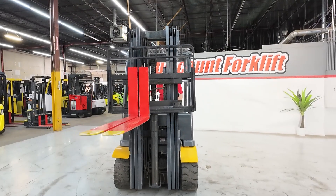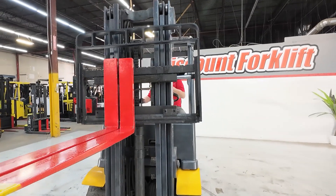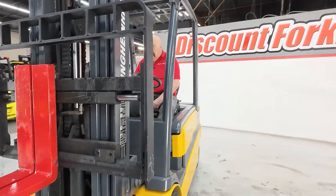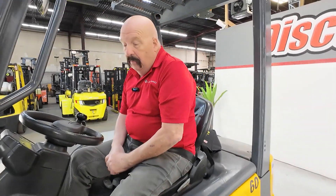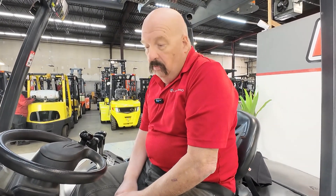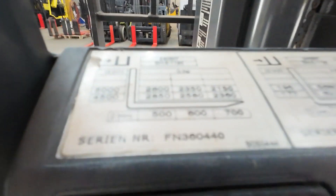Here's your side shift. Tyler, I think this is a good lift. Hopefully it makes you a lot of money, takes a lot of the back-breaking labor away from you. We appreciate your support of our business so we can support small businesses like yours. Here's your serial number. Thank you.